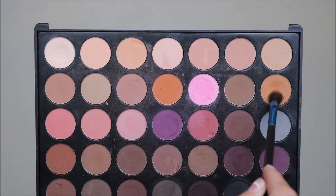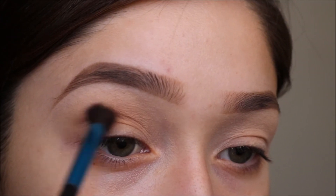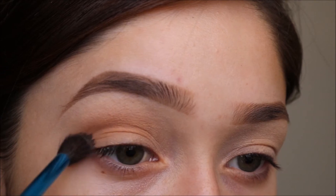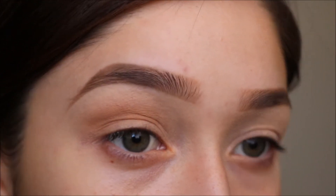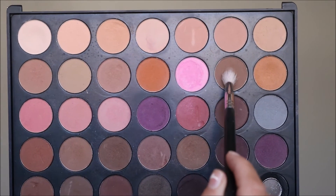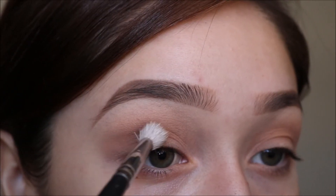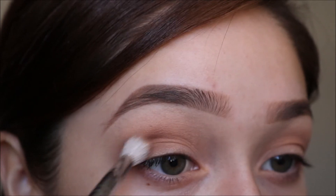I'm using this color from the Morphe 35N palette as my transition shade. From that same palette I'm taking this brown on a Morphe M513 brush and I'm going to put this directly into my crease, focusing it more towards the outer edge.